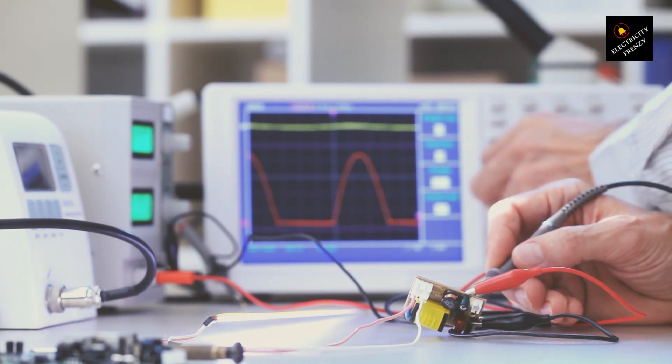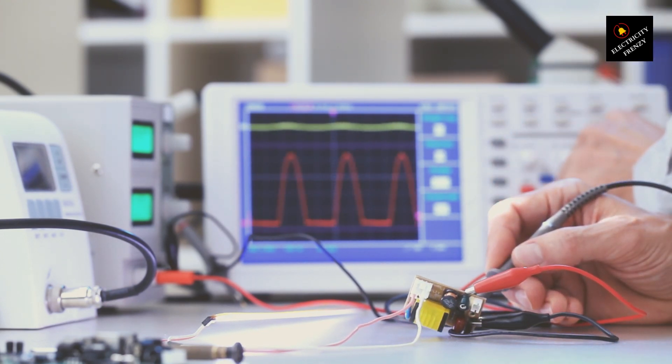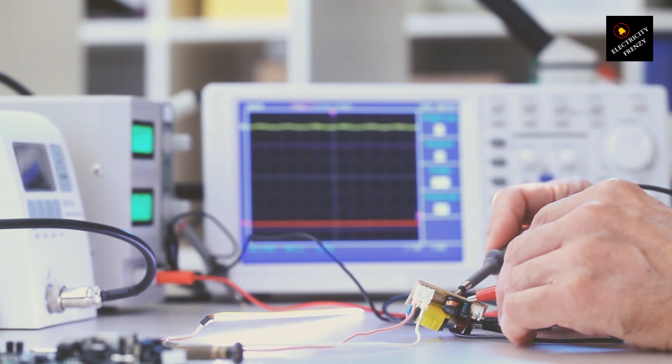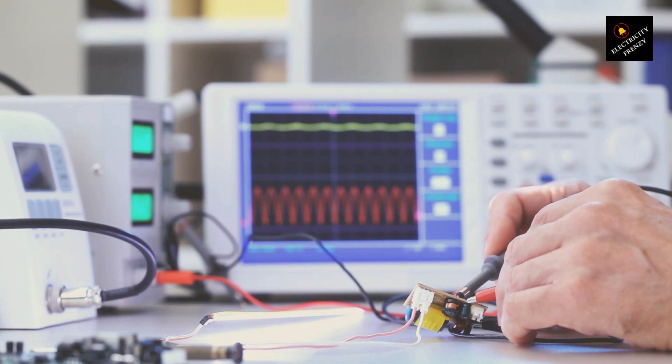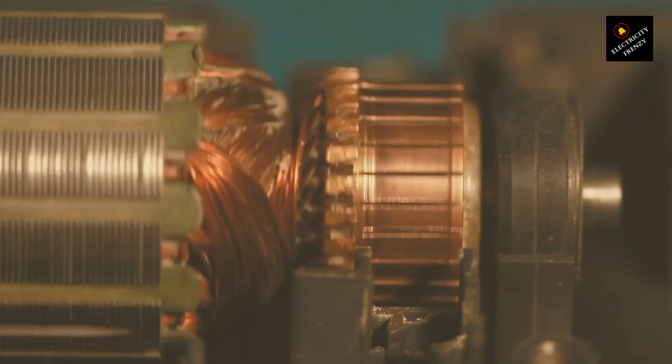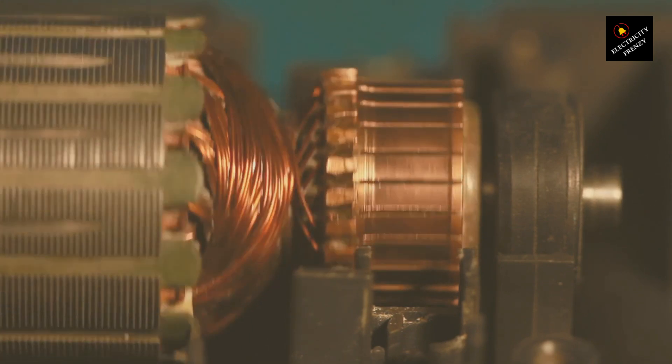Just like voltage, your motor is designed to dance to a specific rhythm, or frequency. If your motor is tuned to the beats of 60 Hertz and you plug it into a 50 Hertz power supply, or vice versa, it's going to stumble. This mismatch can lead to lower efficiency, increased heat, and even damage over time, because the motor's not operating in its sweet spot.